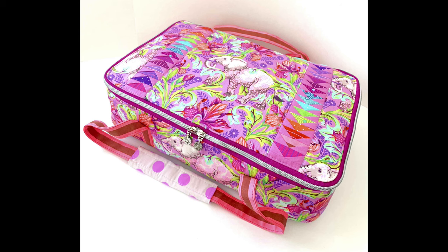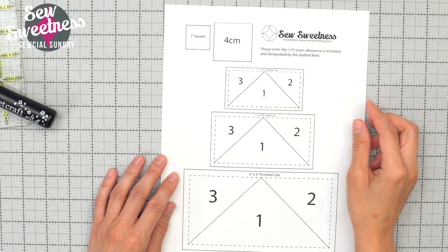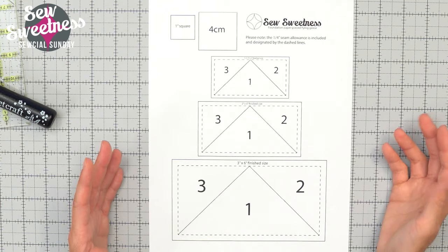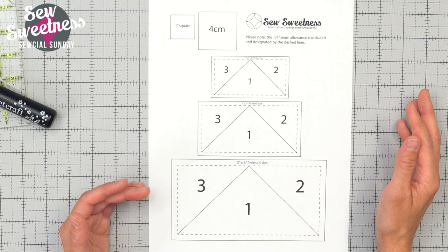I love foundation paper piecing, so that's what we're going to be talking about today as far as the flying geese go. I put together a PDF document with three different sizes of flying geese. If you needed smaller or larger than what I have represented here, you could always print them at a different percentage on your printer.